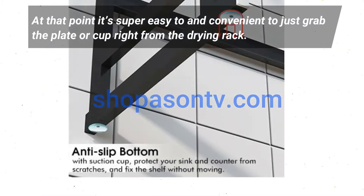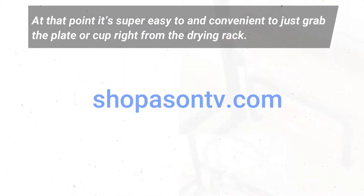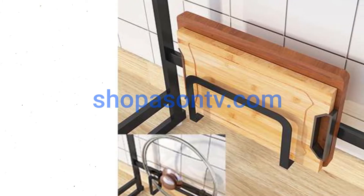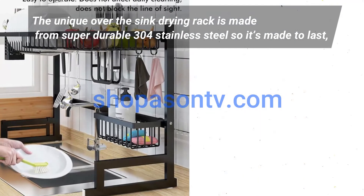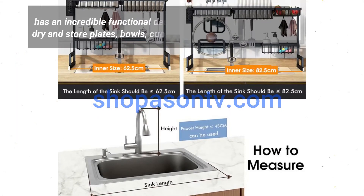Then keep them in there until you need to use a dish — at that point it's super easy and convenient to just grab the plate or cup right from the drying rack. The unique over-the-sink drying rack is made from super durable 304 stainless steel, so it's made to last.